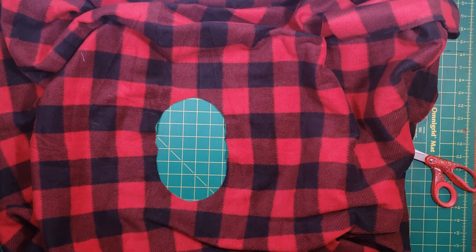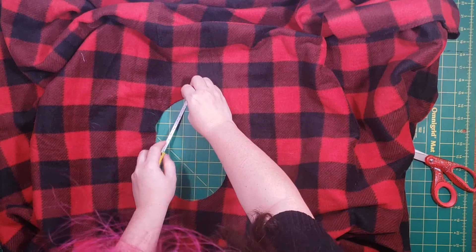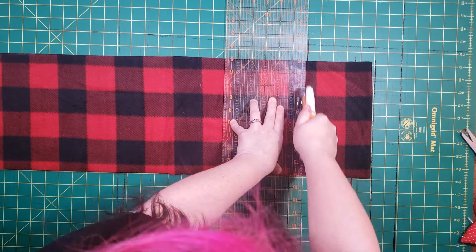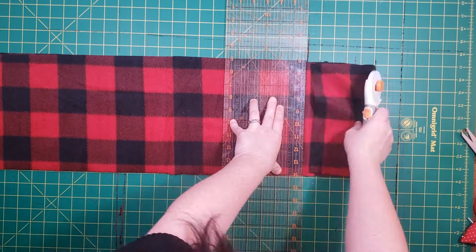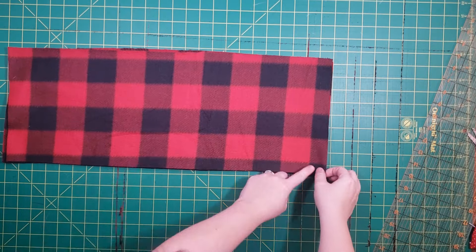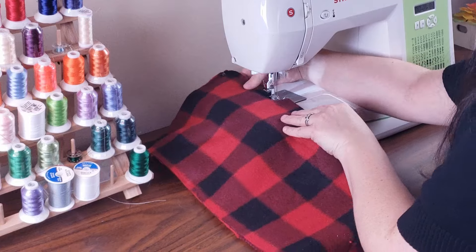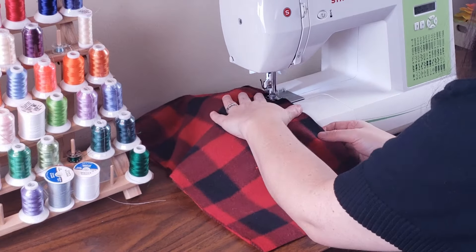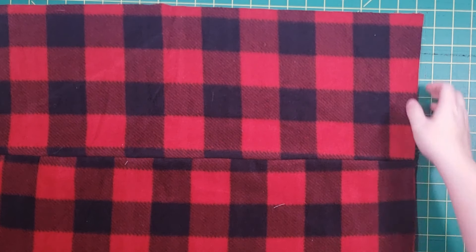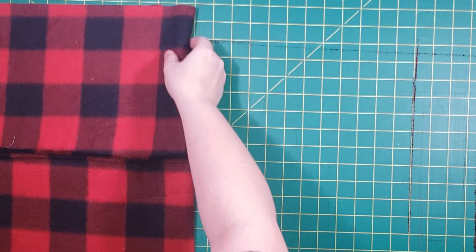Now it's time to measure for the cowl. Take the poncho and measure the neck opening, double it and add one inch. You want to cut your cowl that wide and 22 inches tall. Since I didn't have enough fabric to make it 22 inches tall, I sewed two strips together. Then take the cowl piece and fold it right sides together on the short ends — this forms a tube — and sew up the sides.